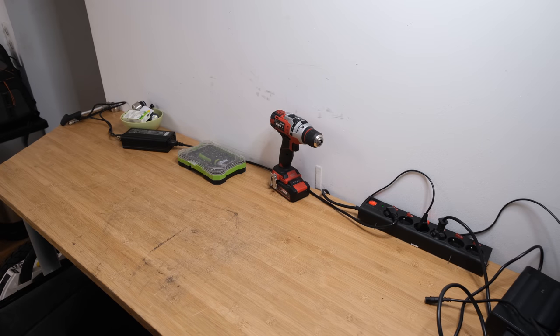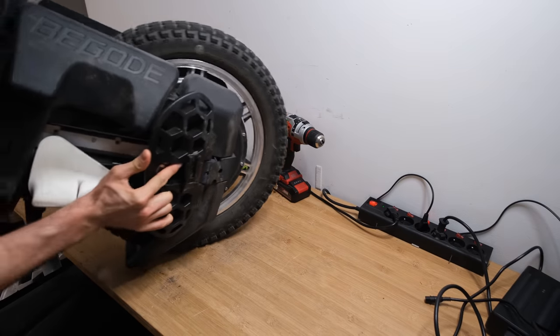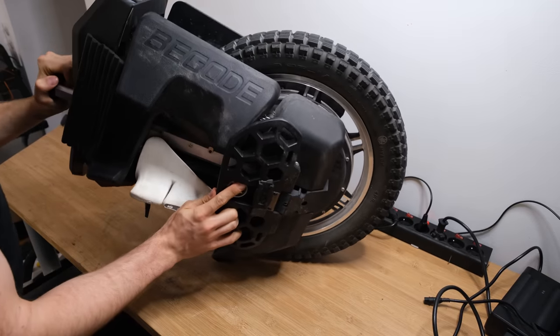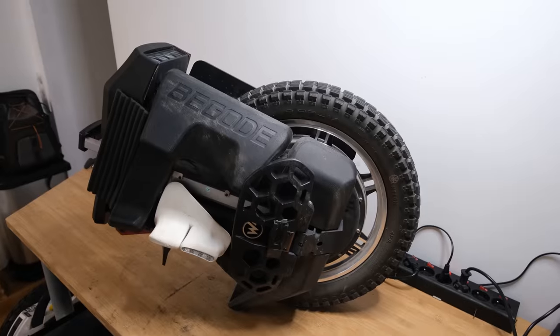Hi and welcome to Wrong Way. Today we are going to disassemble this 134-volt monstrosity of a performance wheel, the Begode Master, and check its quality from the inside.